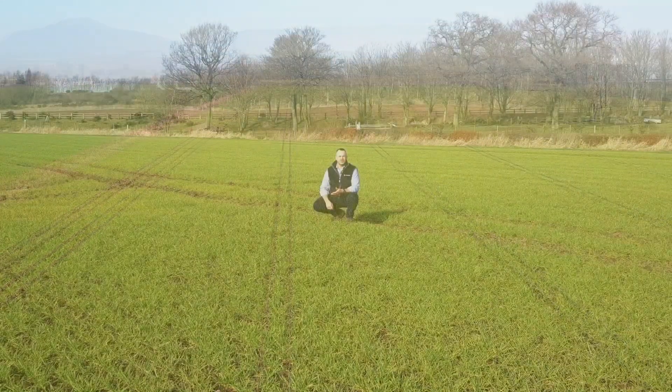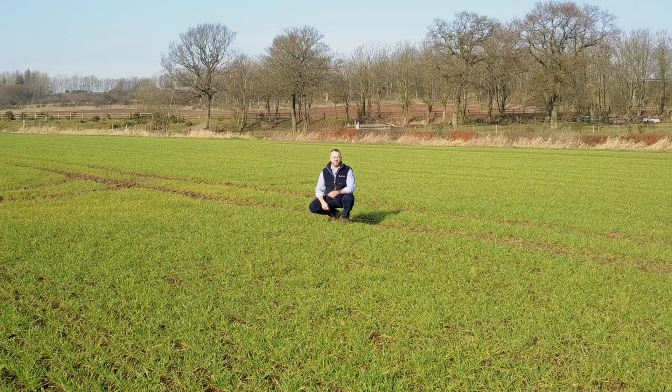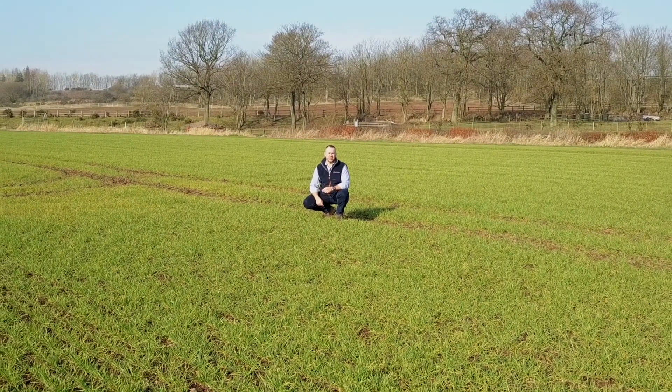Cantor has been proven to increase retention, spreading and uptake to ensure the best possible results from your early spring herbicides, PGR and fungicide applications.